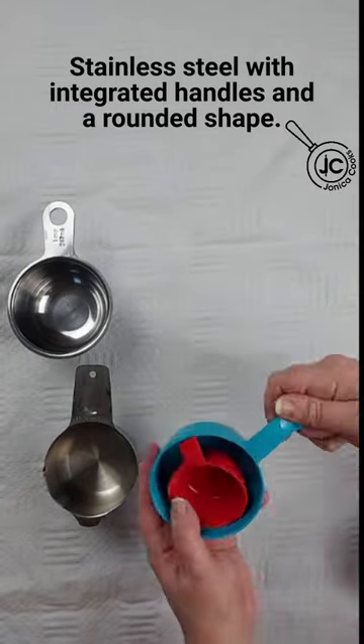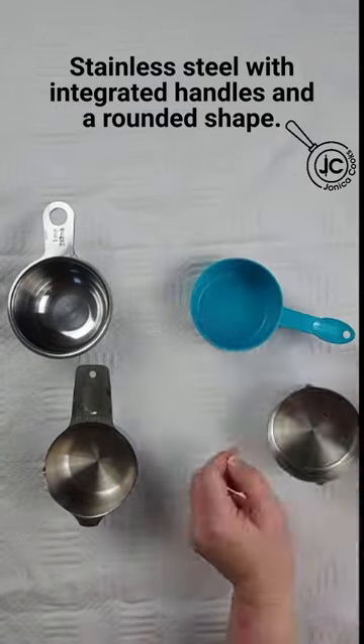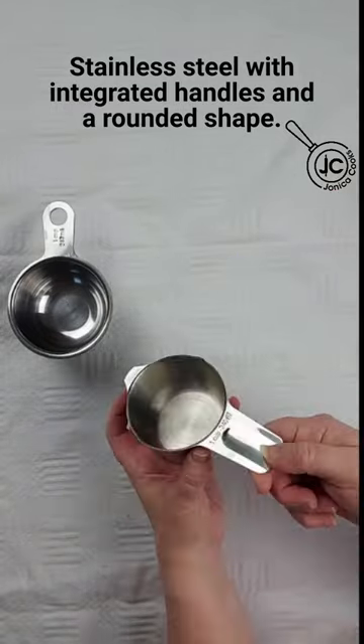For measuring cups, you want stainless steel with an integrated handle and a rounded shape to get the ingredients out easily.